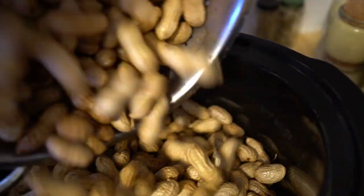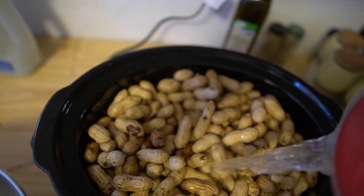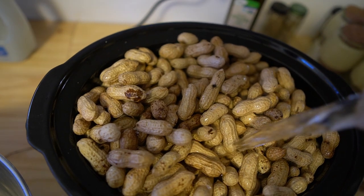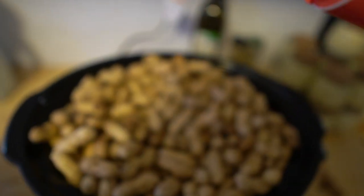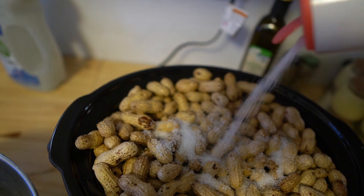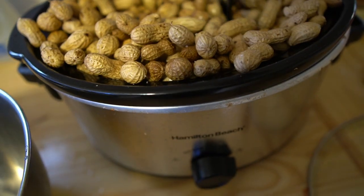I'm going to go ahead and add these peanuts — this is a lot — and fill the crock pot up with clean drinking water since you are soaking and cooking these. Then take some sea salt. These take a lot of salt, guys — don't worry, you usually don't taste all of it. It's mainly there to soften up the peanut.